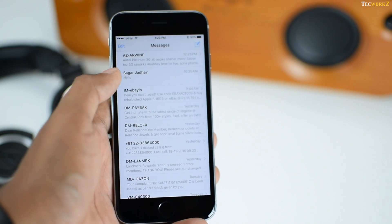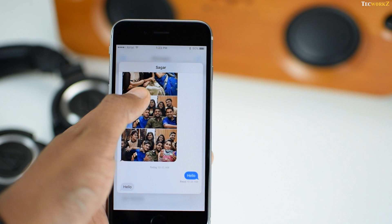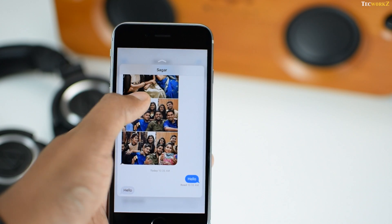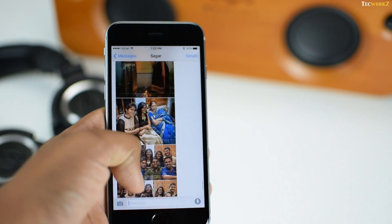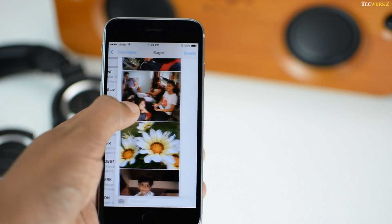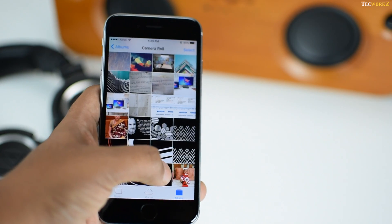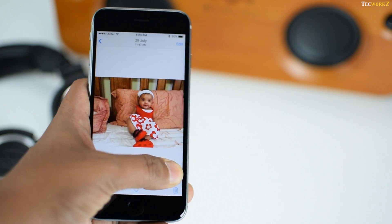Next is Peek and Pop. You can apply little pressure on a certain email, message, photo or a link, and you get a peek into it — it's like a preview of that particular thing. If it interests you, then you can apply even more pressure and you pop into that particular email, message, photo or link. Alternatively, if you don't want to get into that particular thing at the moment, then just lift your finger and you will be back to the previous screen.